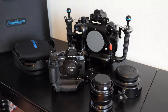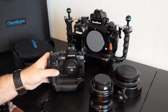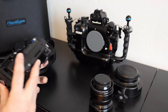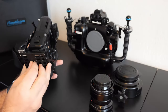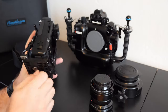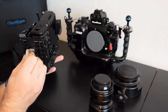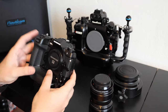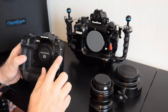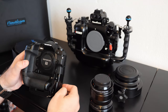So let's put it all together. The first step is to use this mounting tray and put it on the camera. It's quite easy. Use a coin to fix it. Nice.